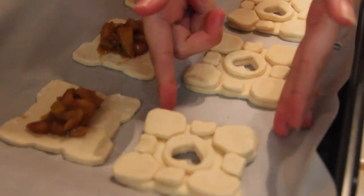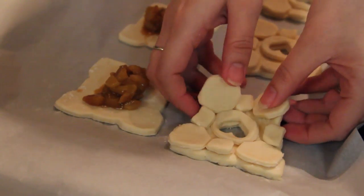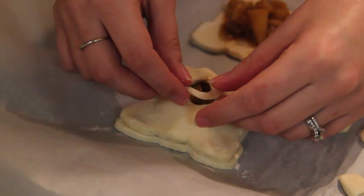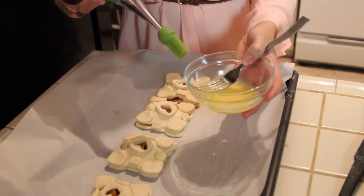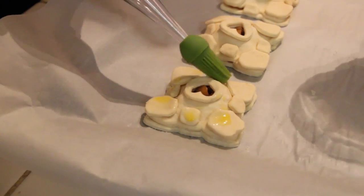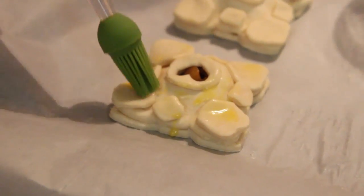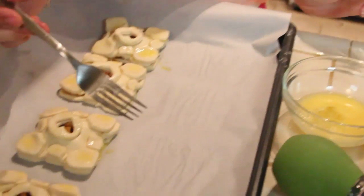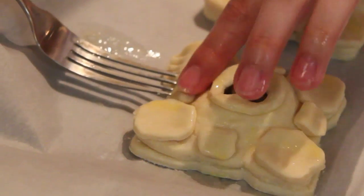Once you've done that, grab the companion cube top piece and place it on top of the bottom portion — carefully, hopefully your parts won't fall off. You can actually add the parts on after; that would probably be better. Now we're going to brush the egg and water mixture onto the actual pie. It'll also help the other parts stick, so if they fall off you can just place them right back on. Since this is going to cook, the raw egg won't be harmful. Grab a fork and crimp the edges so they stick together when they bake.